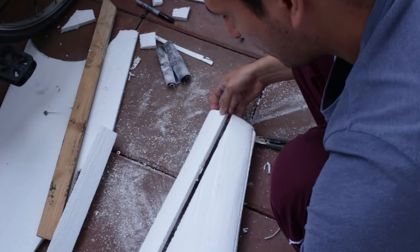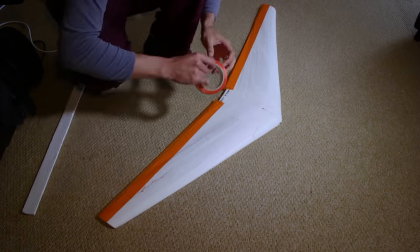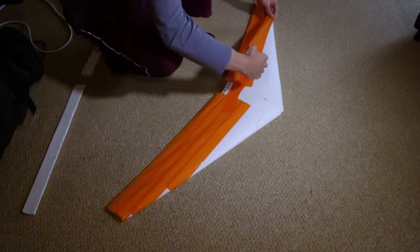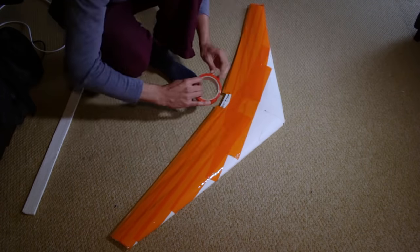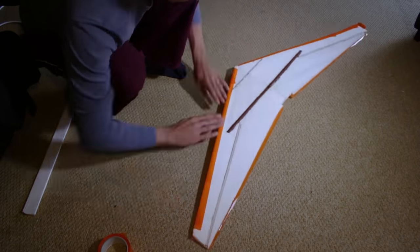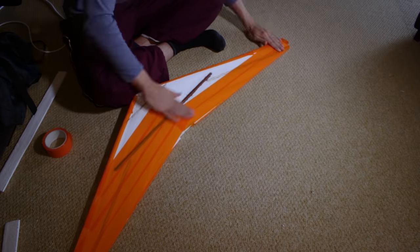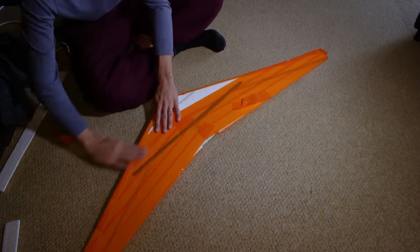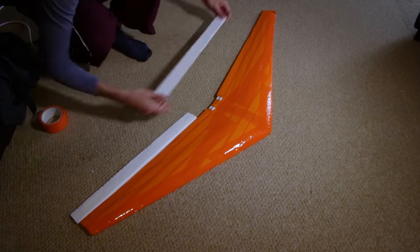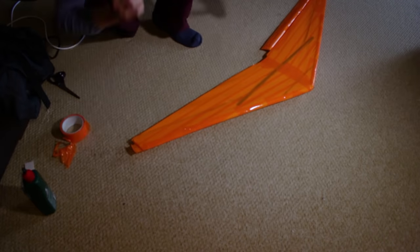To make the ailerons you can use the same foam material, but you can also use balsa wood because it's much more sturdy and won't bend as easily. After the wing is finished it's time to put some covering on it. I'm using a tape you can buy in any hobby store — it comes in different colors, I'm just going to use orange. The covering makes the wing stronger, improves aerodynamics, and looks a lot better. You can also use packaging tape, and you can use the tape as hinges for the ailerons.